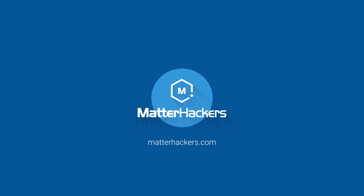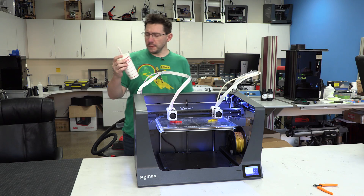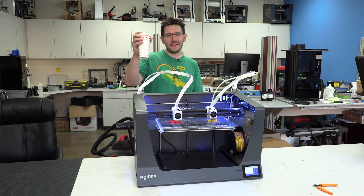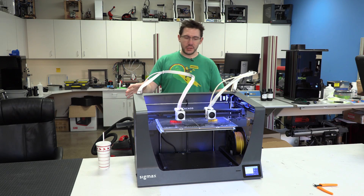This episode of 3D Printing Nerd is sponsored by MatterHackers. No trip to California is complete without stopping at In-N-Out. Also, while I'm here at MatterHackers, I get to look at this beast of a machine.